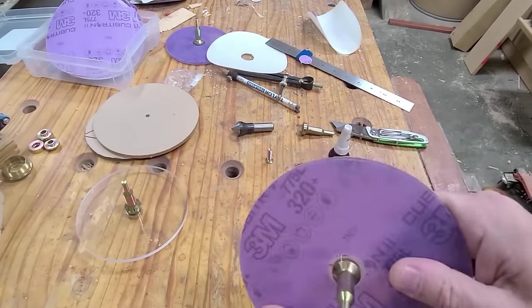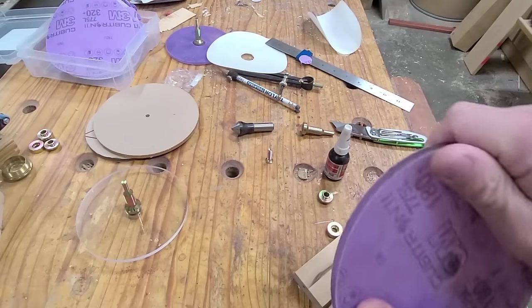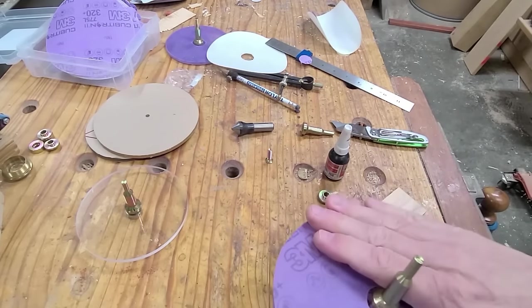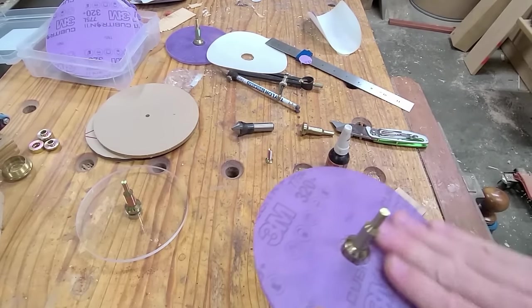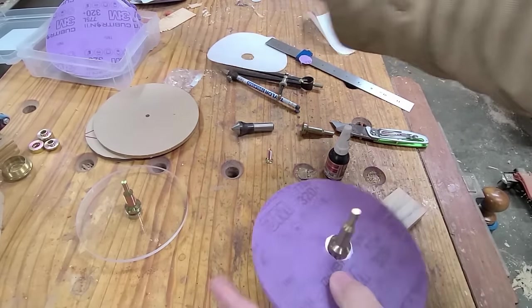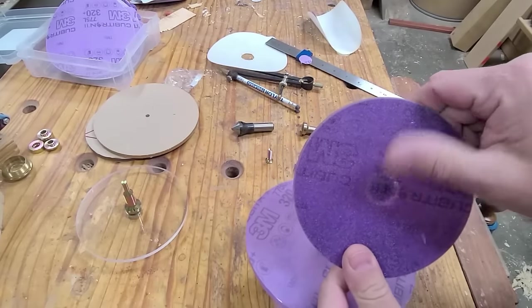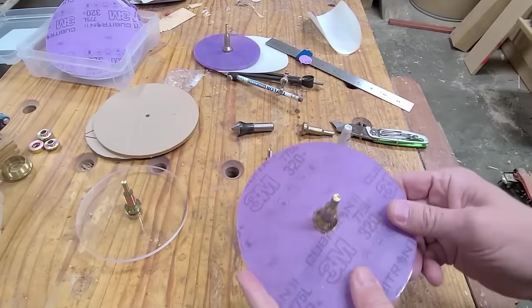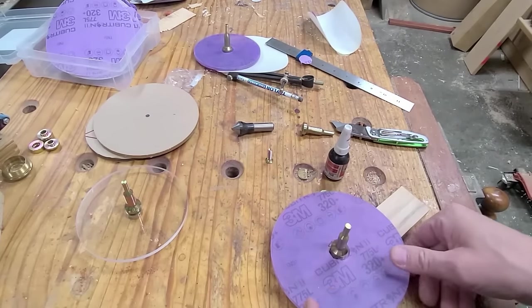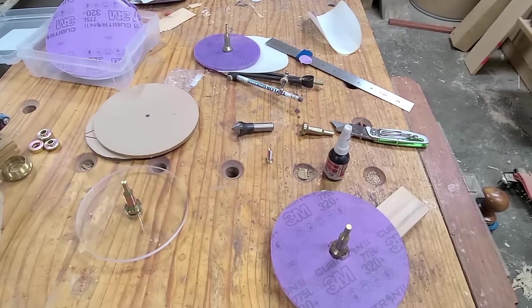So now I have a center hole, and I just drop this over the top and center it on there. Now I have a 320 on top and a 180 on the bottom. I have two of these I use — one with pretty fine grits, where I usually put the rougher grit on the bottom and the finer grit on top. And I have another one with 80 on the bottom, which is super rough, and 120 on the top. Let me get over to the drill press and show you a couple things you can do with these discs.